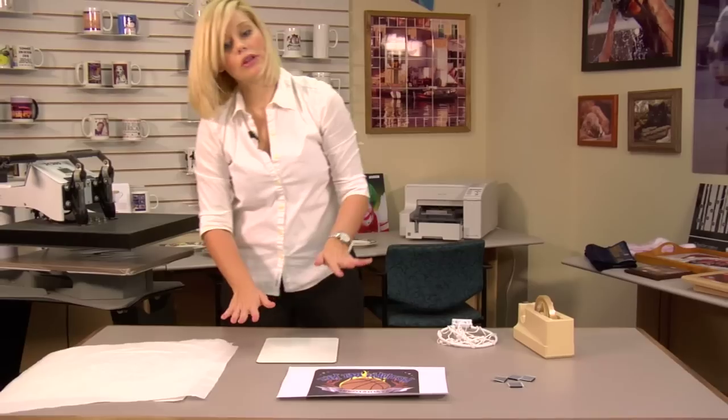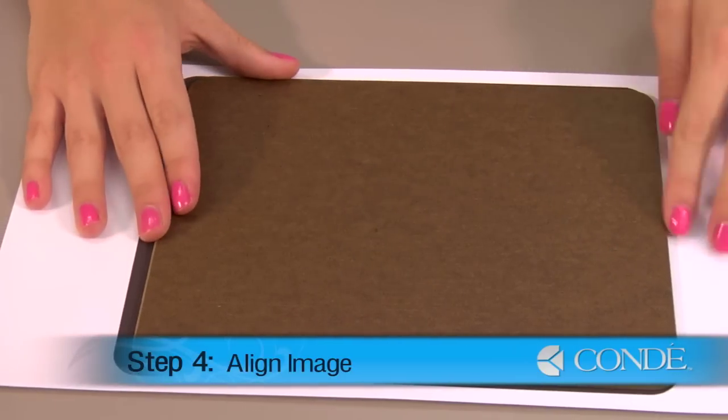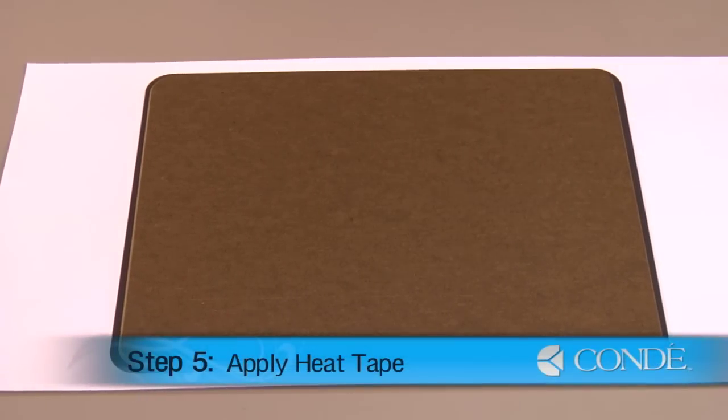While it's still warm, I'm going to want to apply my image. I'll place my substrate in the center of my image while it's still warm, and I'll secure it down with a couple pieces of heat tape.